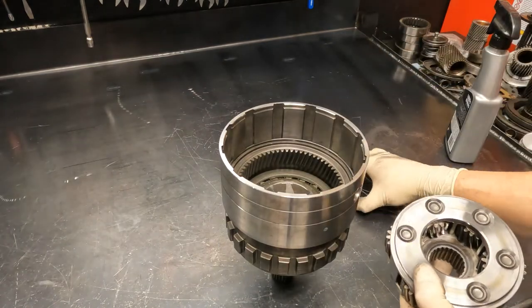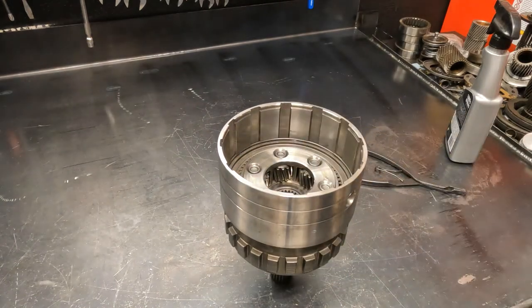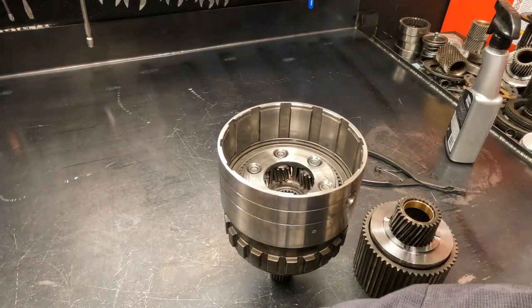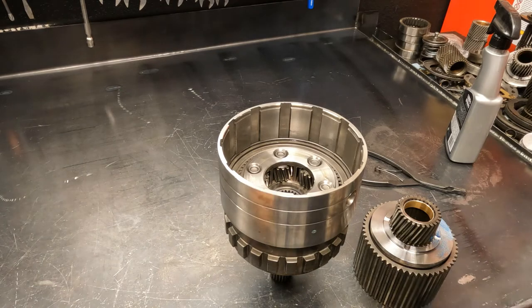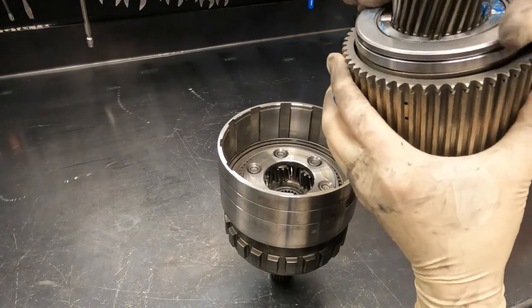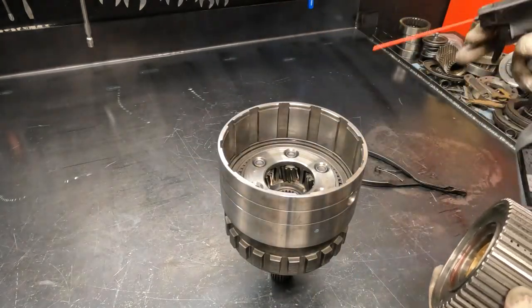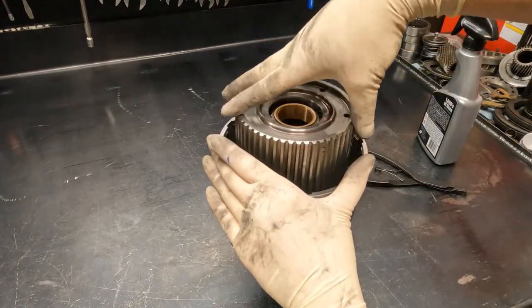The planetary is 6-pinion on the 48RE and 5-pinion on the 47RE. Then install your hub, spring, and sun gear assembly. Get your bearing — green assembly lube works well for sticking washers and bearings, but a little blue works too. Make sure the bearing goes on correctly and sits flush. Then get some lube in for this planetary, and note that you'll be soaking your clutches as well so plenty of fluid will end up down there.